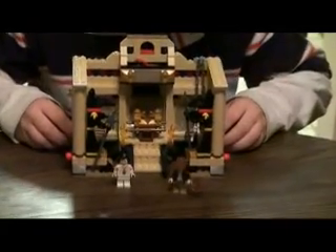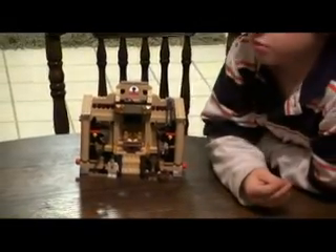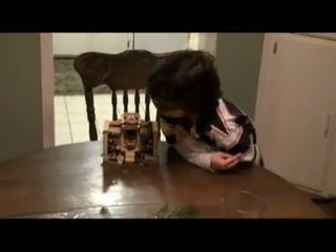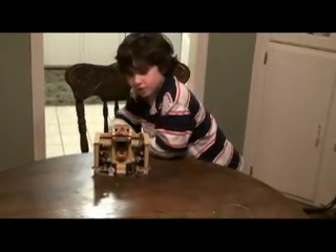I just made it. It took me only two nights — about an hour this night and an hour last night. So that makes it probably about two hours to build this whole entire thing. It's really cool.